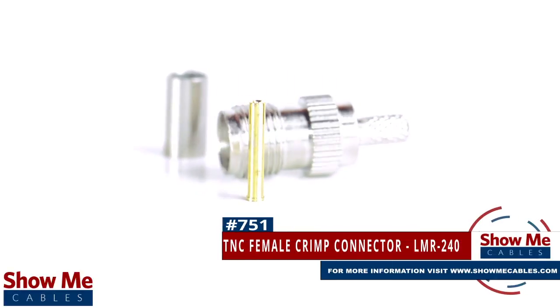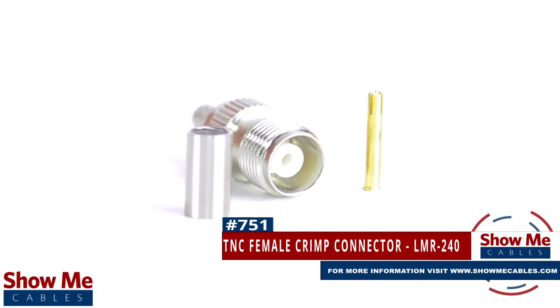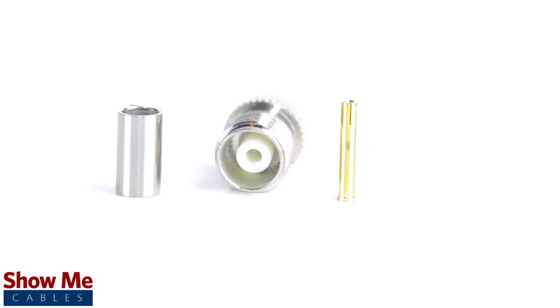Are you looking for a quick and easy DIY installation or repair for your coax cable? Our TNC female crimp connector for LMR240 will provide a simple solution for your wiring needs.